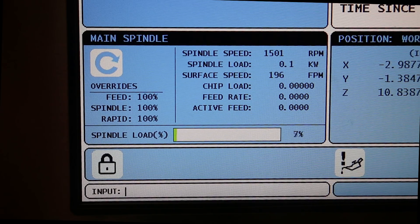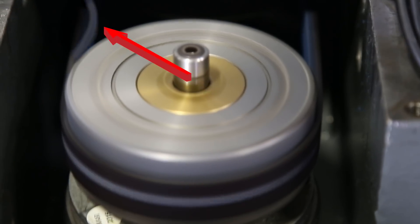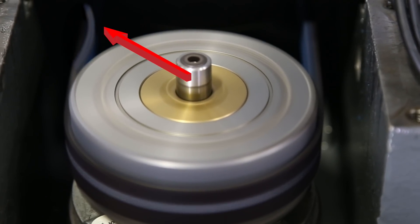Run the motor at the RPM where the excessive noise and vibration happens. Look at the belt — is it distorting or flapping?